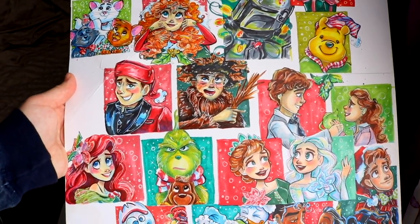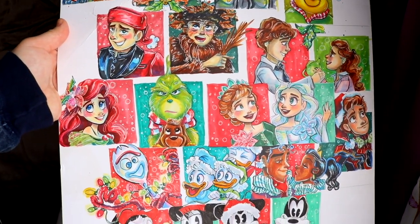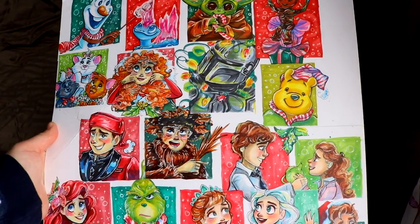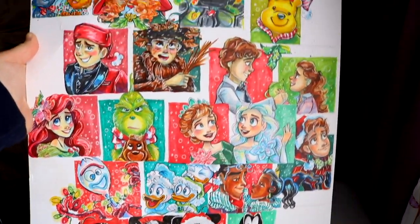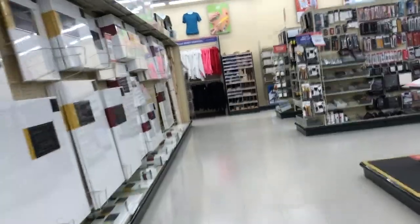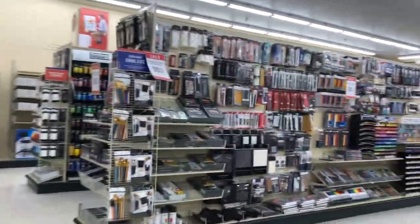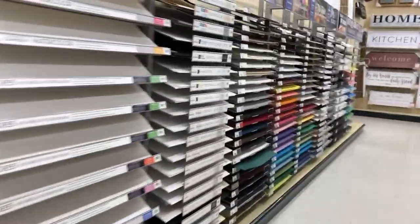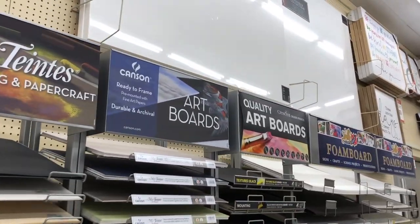I get these ginormous pieces of paper and I fill it up with all kinds of Christmas doodles, doing one a day and posting them on Instagram. I haven't found the wall where Michaels has big pieces of paper, but here's my local Hobby Lobby — it's right down from my apartment complex, while Michaels is like 30 minutes away. Hobby Lobby has this huge wall full of big pieces of paper: different kinds, different brands, art boards for different kinds of projects.